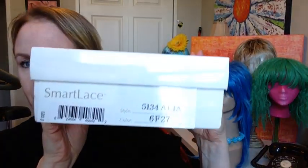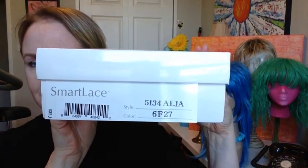Hi guys, how you doing? Happy New Year. I haven't done any videos for a while, but today I'm going to show you Alia by Jon Renaud. I think it's Alia, not Alia. I don't know, I guess it could be either one.